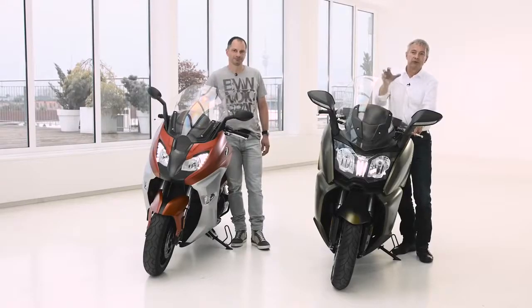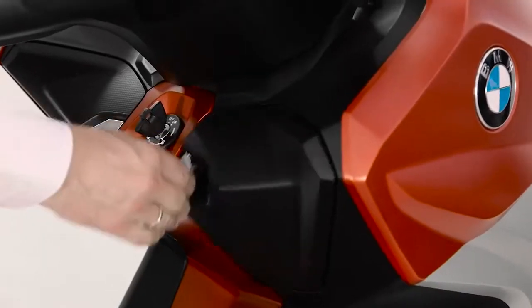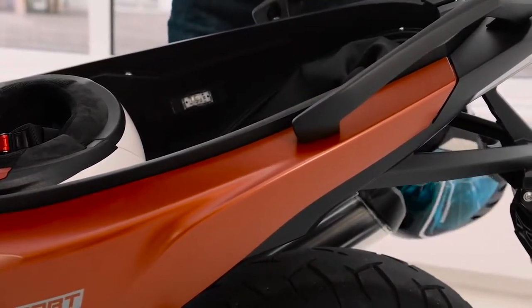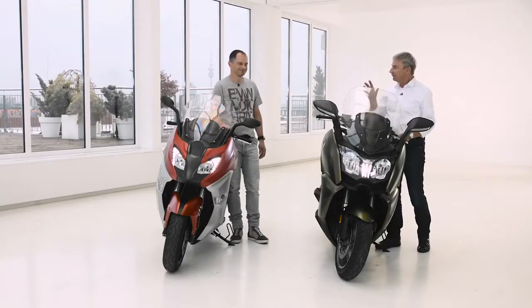If you sum up all the technical and design features shown, it's more than a model update — it's almost like a new scooter version. By the way, I recently had the chance to do a test ride with these two scooters and it's just amazing. It's pure fun — you should try it when you get the chance.